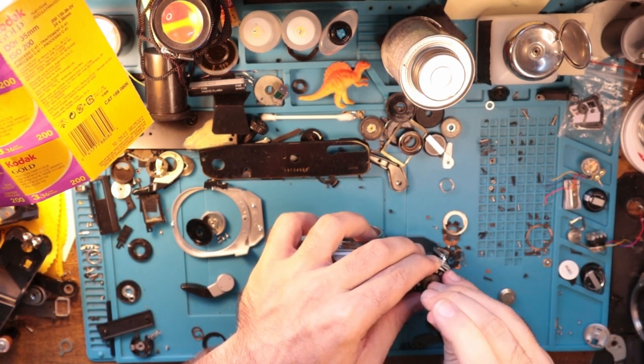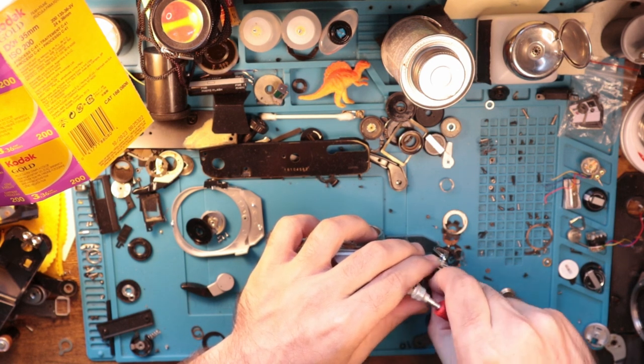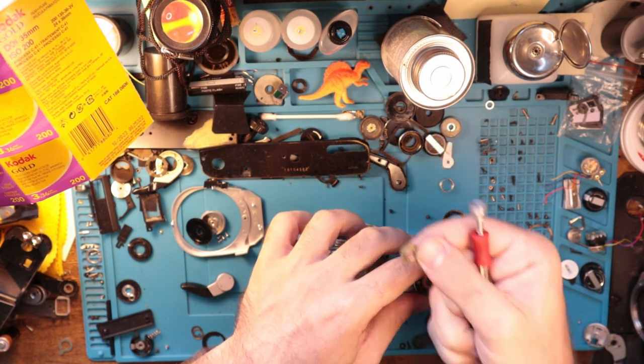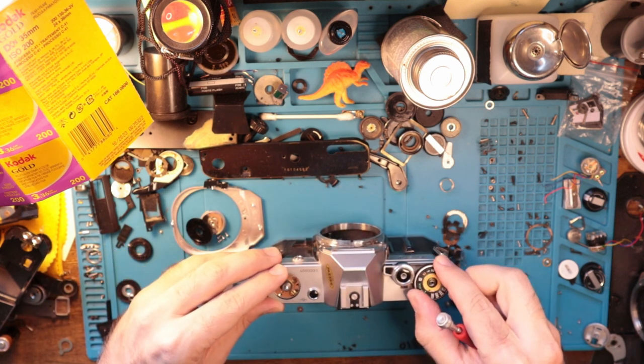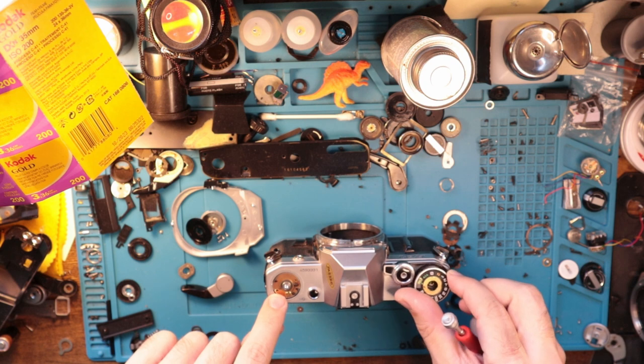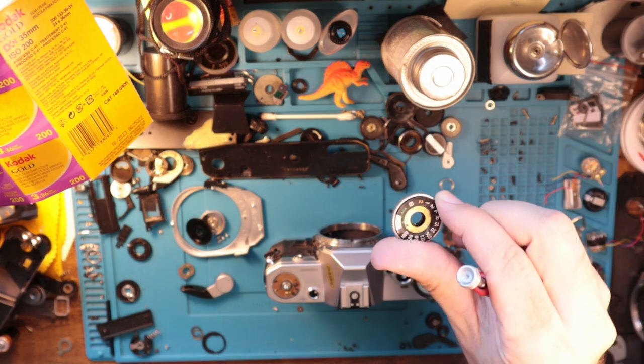And then there's this here, which is a little screw deal. That comes off. Easy peasy, lemon squeezy. Take that, put that there. And then there is this. And as we can see, this is kind of flopping back. This comes off like so.